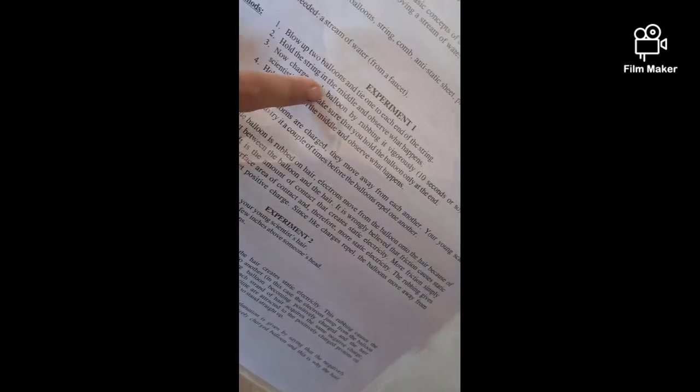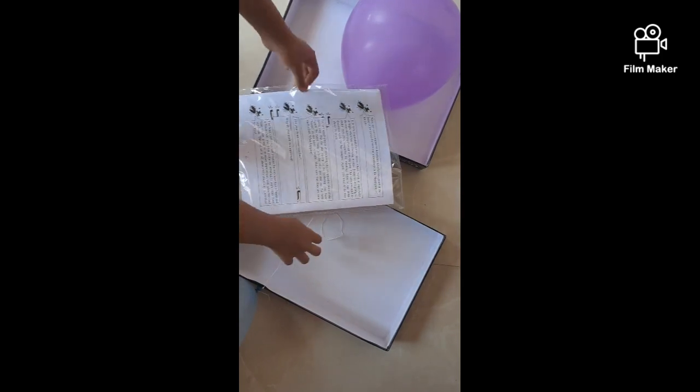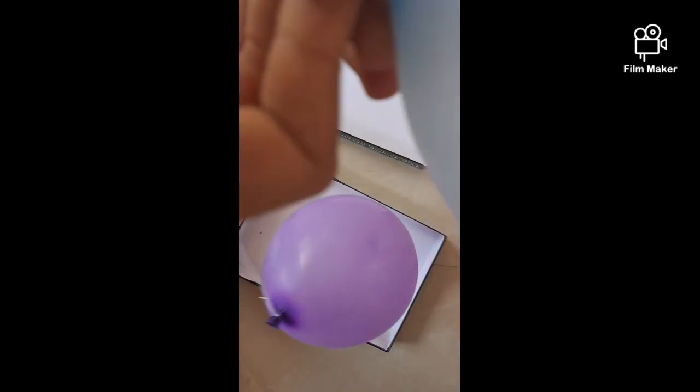It says we have to charge each balloon by rubbing it vigorously on your hair. Make sure you hold the balloon only at one end. Vedan, you have to hold it like this and then rub it on your head. What the heck?! Rub it on your head?! Okay guys — oh, this is so satisfying!